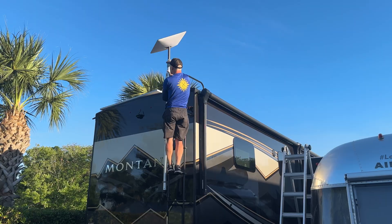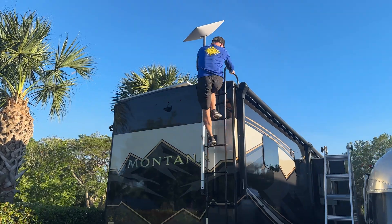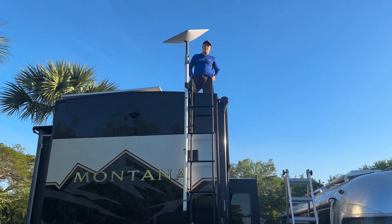The flagpole buddy mount here is going to allow this thing to self-align, which is awesome. Unfortunately it doesn't work while the vehicle is in motion, but it is still a really nice and simple solution for a Starlink mount.